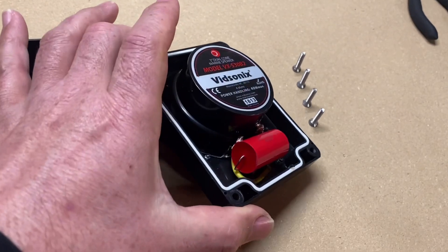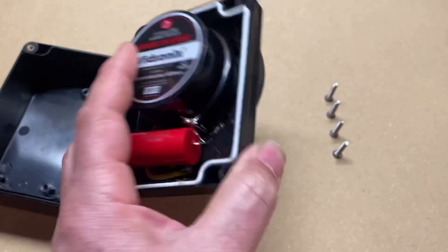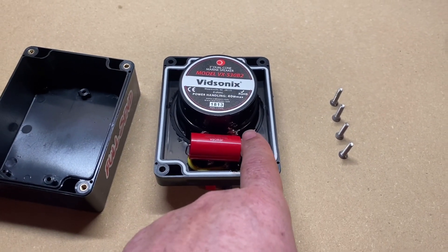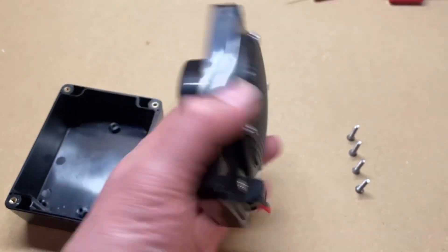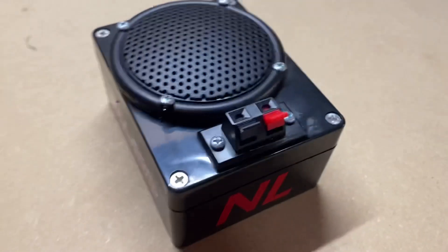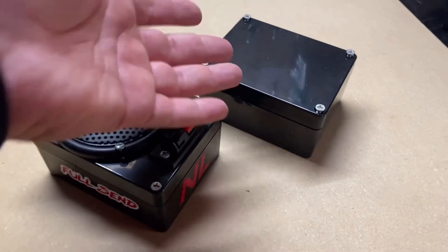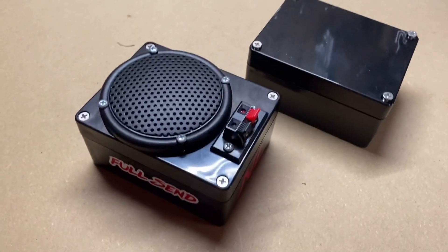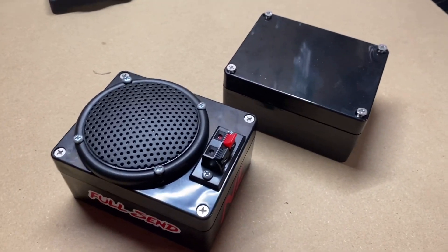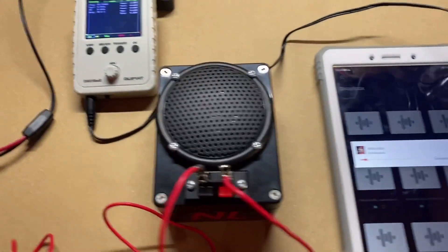I got everything soldered together — I'm probably the worst solderer in existence, but I got the negative of the speaker soldered to the negative terminal, the positive of the speaker terminal soldered to one side of the capacitor, and the other side of the capacitor soldered to the positive terminal. I drilled a hole with a hole saw, put the speaker in, drilled a couple holes for the terminals, and reconnected everything on the back side. Very simple — done.